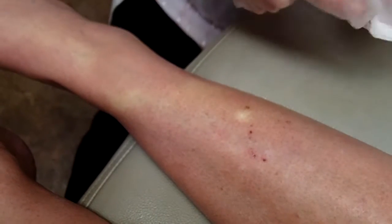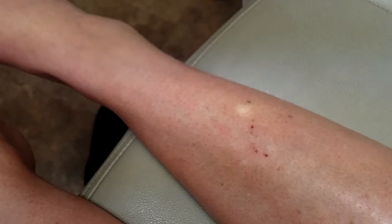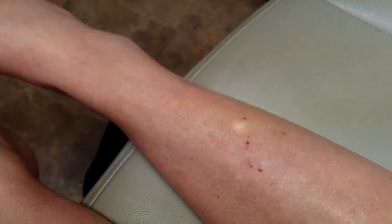We're going to take this little thing, which was pink and now is white, off of her shin. The reason I wanted to take a video of this is because I wanted to talk a little bit about wound healing on the lower legs.